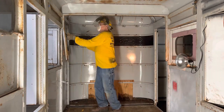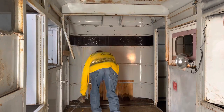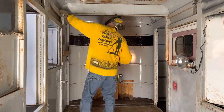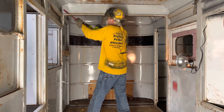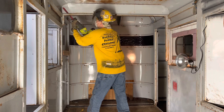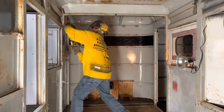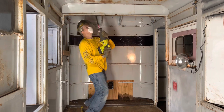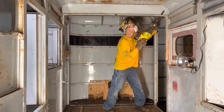So when you're thinking about converting a horse trailer into a cargo trailer or into a camper, this is a lot of work. This is a heavy duty trailer — not your regular cargo trailer. It's built with aluminum, steel, and wood. This thing is built with a lot of steel, built very heavy duty to haul horses. This is built for two horses. So I believe that once this thing is finished, this will be a very solid trailer.